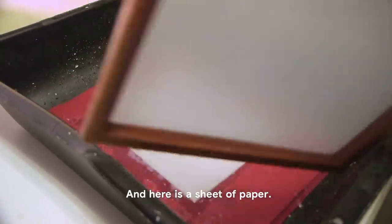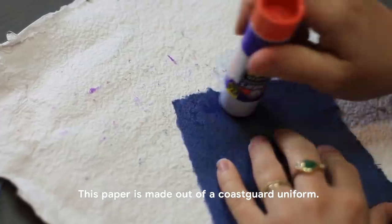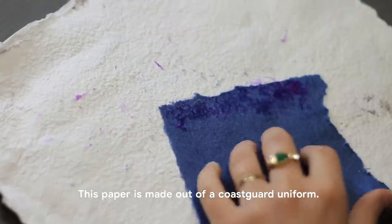And there's a sheet of paper. This paper is made out of a Coast Guard uniform.